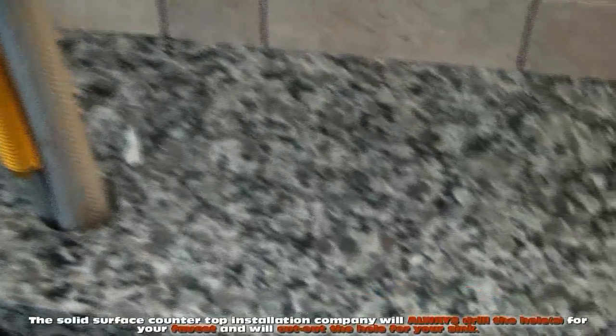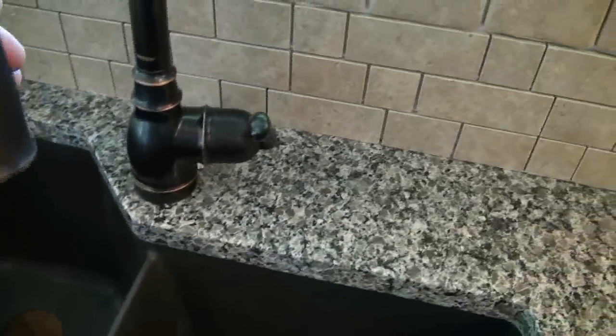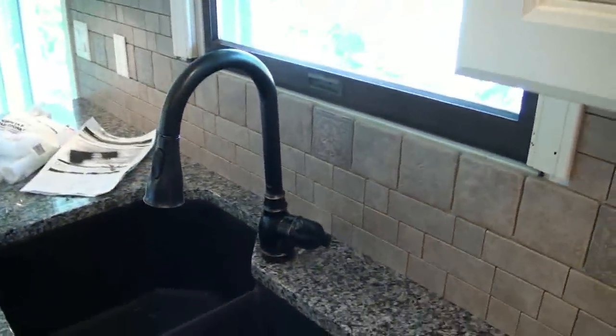We've got a faucet that we're dropping down into a one-hole setup. The granite people drilled an inch-and-a-half hole through our top on-site and had that ready for us. We did not do that. You will not have to drill through your granite. Your granite company will ask you where you want your faucet mounted, what type of faucet you have, and that'll all be done for you.